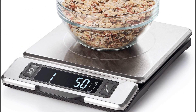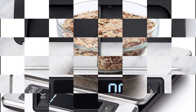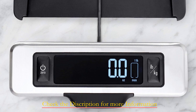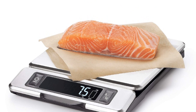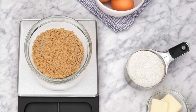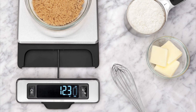The zero function is a game-changer — it allows you to reset the scale to zero or tear before adding additional ingredients, with no more complex mental math or multiple bowls. The digital screen boasts large, easy-to-read numbers, ensuring quick and accurate measurements. Plus, the pull-out display is a thoughtful addition that prevents shadowing from larger plates or bowls.